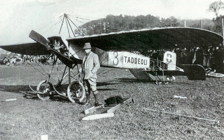Emile Taddeoli was another owner of a Moraine monoplane. A two-seat version powered by an 80-horsepower Gnome was entered for the 1912 British military aeroplane competition.